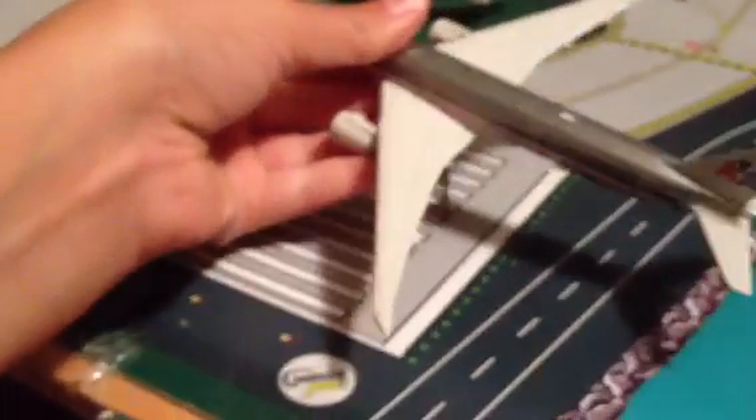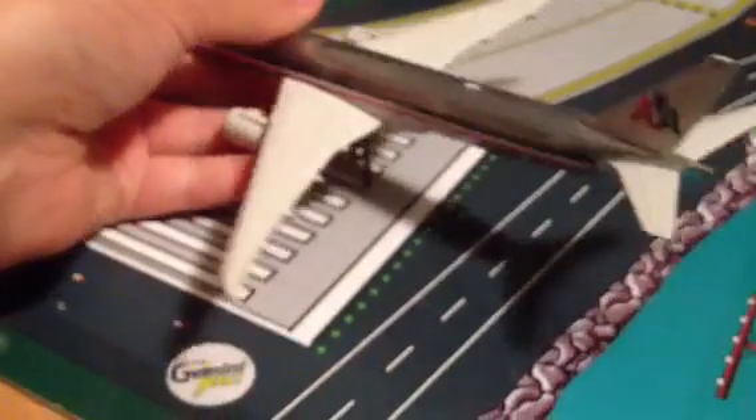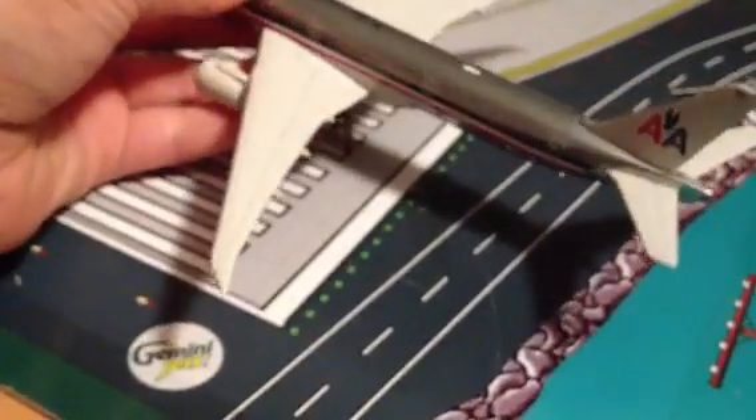Now I'm going to do one more test with plane sizes. I'll try a triple seven — I haven't tested this one yet, so I'm not sure if it will work. It looks like the 777 doesn't really work, which is kind of a bummer.